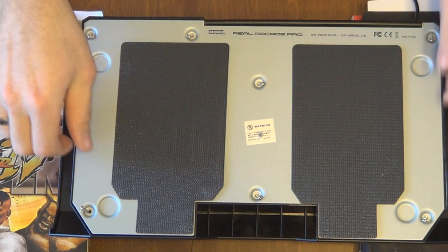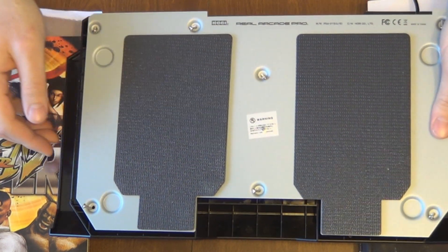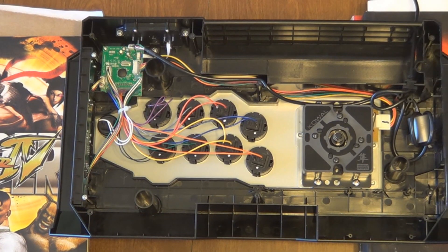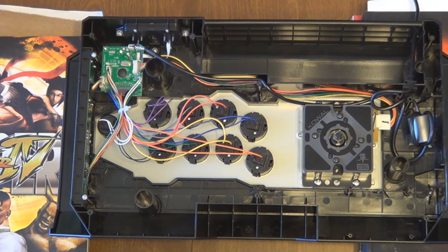Now that I have all my screws loosened, I'm going to take this bottom cover off and put it to the side because we won't need that until the very end. So here's the inside of your stick — just in case you didn't watch the last video, I changed out the parts on the stick itself, the restrictor plate, the spring, and the ball top, which are super simple in and of themselves.